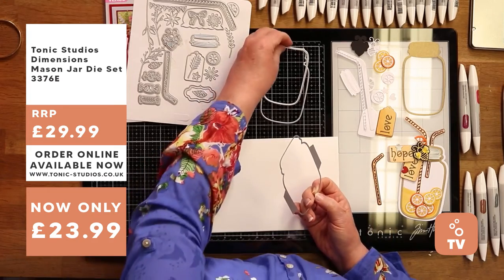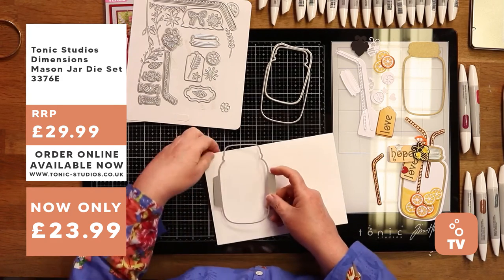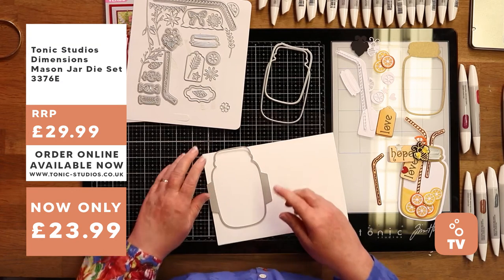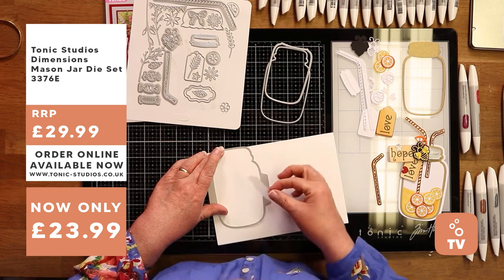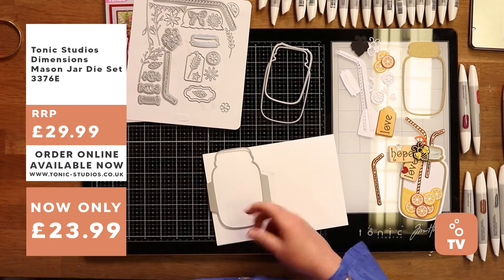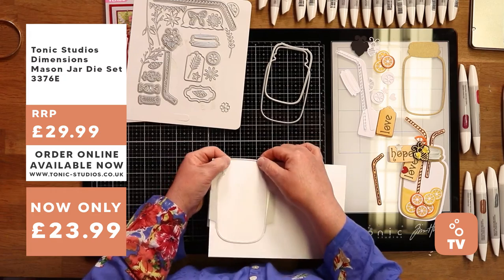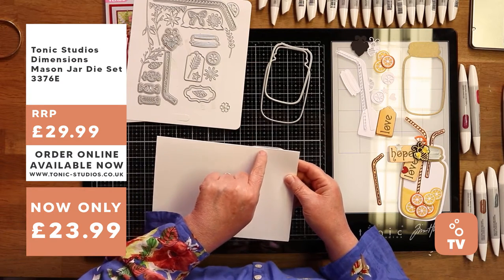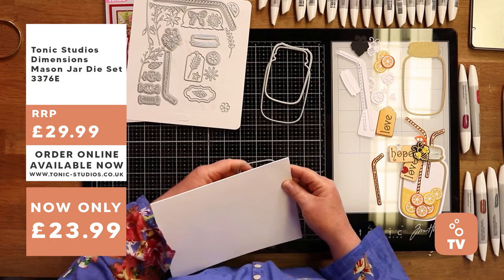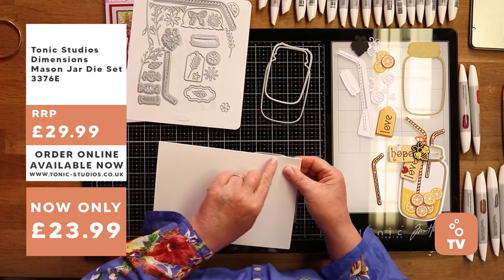I'm going to use the biggest of these dies and pop the others to one side. The top edge is going to go over the fold of my card. I'll turn it over and show you - I've got a bit of tape here, make sure you tape it down well. This is what makes your card blank - it's right over the edge there. I'm going to move it up a little bit more because I want a nice flat top to my jar. The cut edge is right above the top of the card, and I'm just going to run this through the machine.